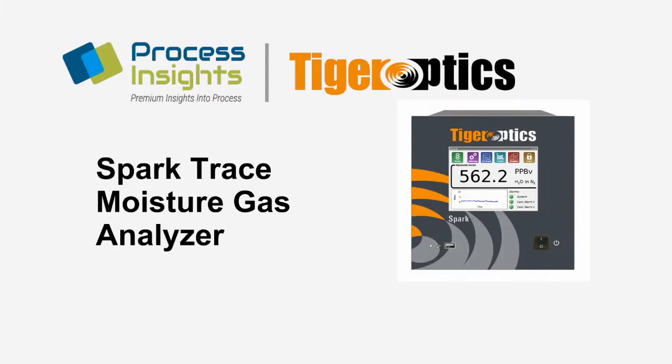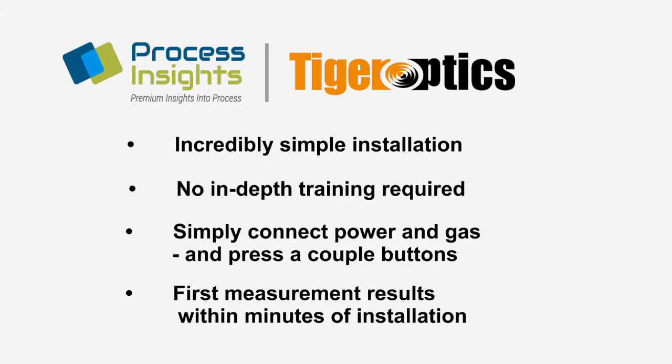Hello, and thank you for joining us today in our demonstration of the TigerOptics Spark Trace Moisture Gas Analyzer. In this video, we'll demonstrate how simple TigerOptics analyzers are to install and to operate, and just how quickly you'll start taking measurements once the unit is installed. In fact, this entire video is just over three minutes from start to finish.